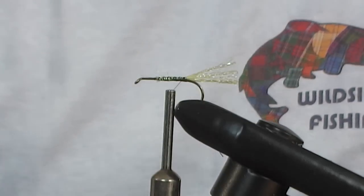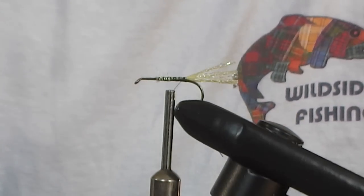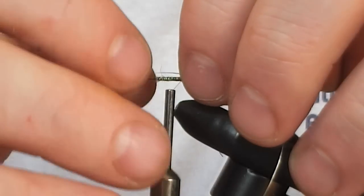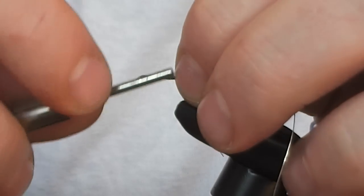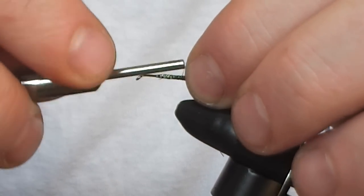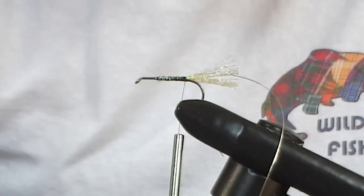The next thing I am going to add will be the rib. For the rib we have got our fine silver oval tinsel. I just cut off a piece here and again we are going to take it up to the point that I stopped and go around. Now these turns don't have to be so tight and touching — it is just to hold it down. So the end result is a uniform body up to the point that everything started.